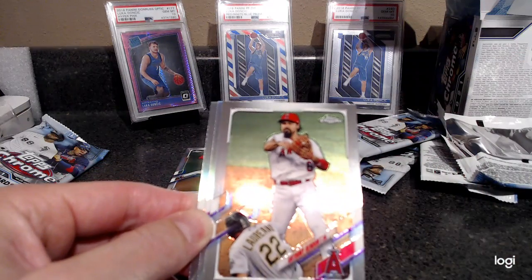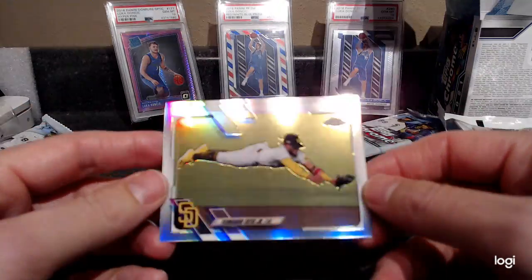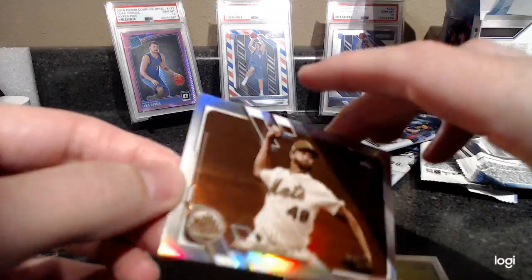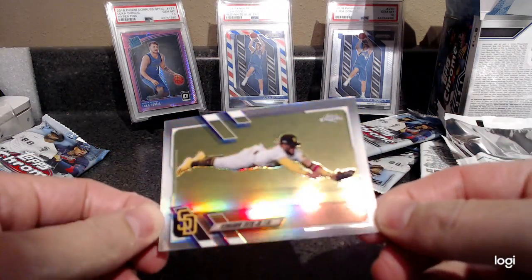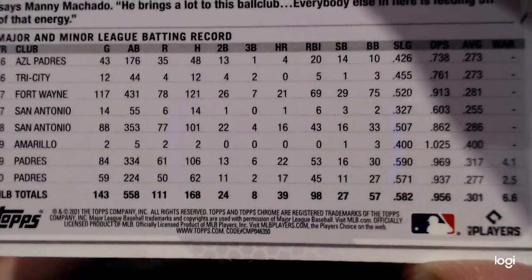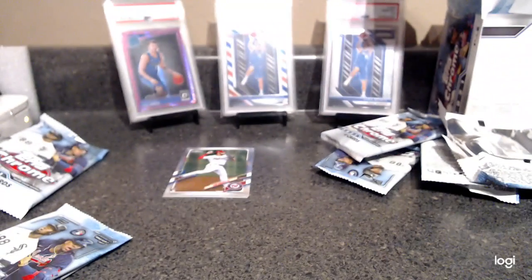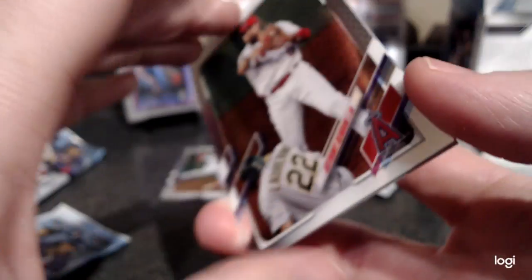Jesus Sanchez, Anthony Rendon — oh, Fernando Tatis full extension refractor! That is different than his first picture. Is this a photo variation? That would be sweet — we'll come back to that. Jacob deGrom sepia. Last year the photo variations were fat cards, so I was a bit confused, but that's definitely different. The code number on the bottom is 50 — that's different than all the rest of them, which are code 10. That might definitely be a photo variation.